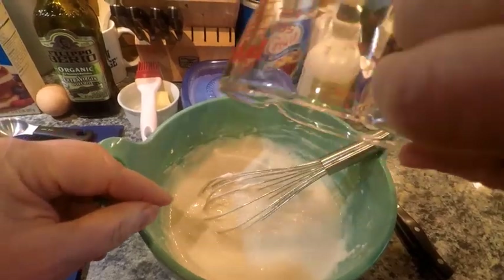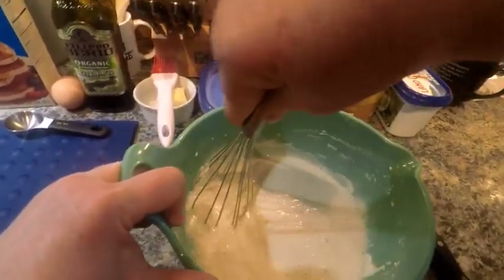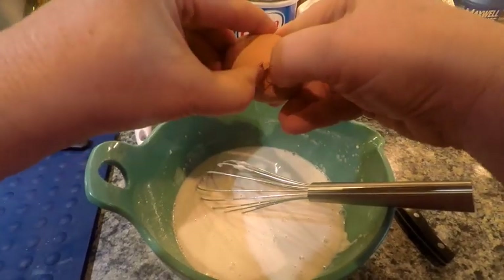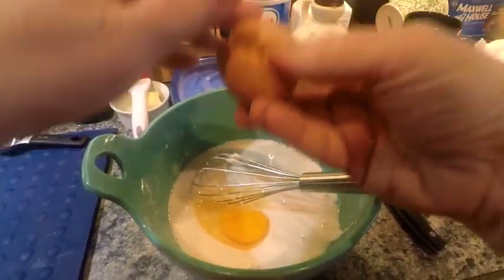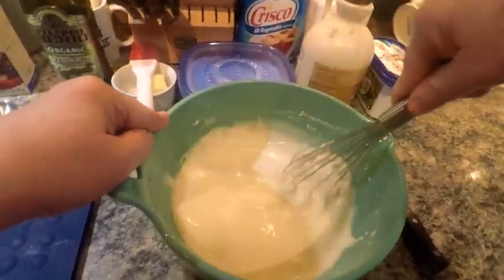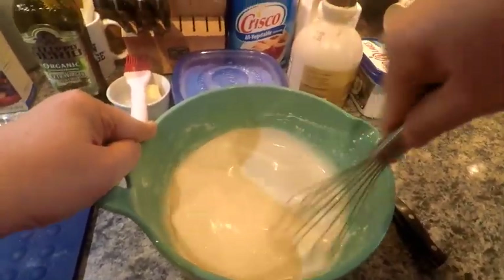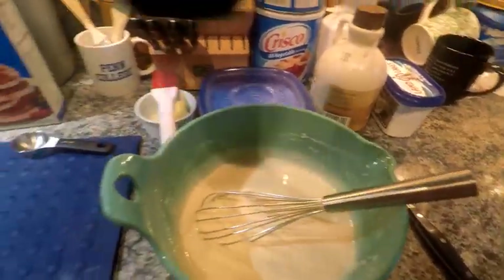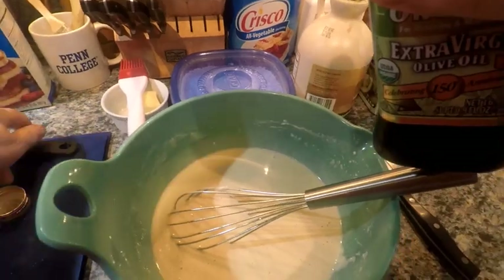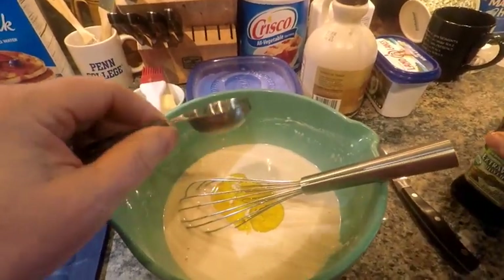I'm going to let the batter rest a little bit, then crack my egg and get the egg in there. I've not tried this particular recipe before, so my husband is very particular — I'm hoping he likes it. It calls for two tablespoons of vegetable oil, but I'll just put in one. I've used it without oil before and made them just fine. You can vary recipes.